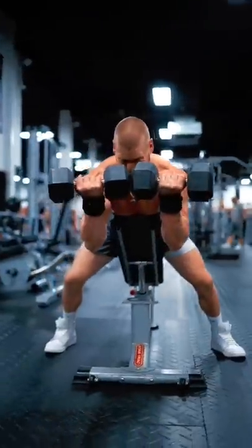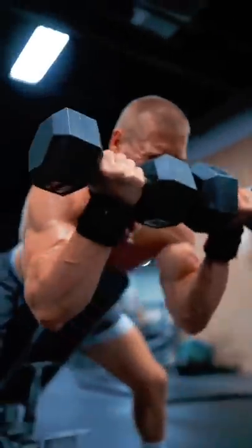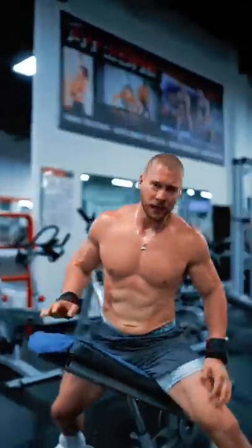Dumbbell spider curls. Drape the base of your sternum over the top of an incline bench. Imagine that you're curling the weight right up to your eyes, keeping the elbows held in. Oftentimes with these, I like to do a brief pause at the top, holding the peak contraction for one second.